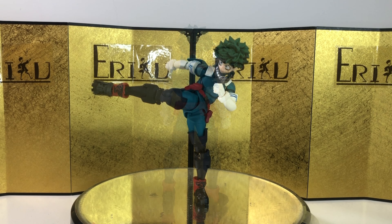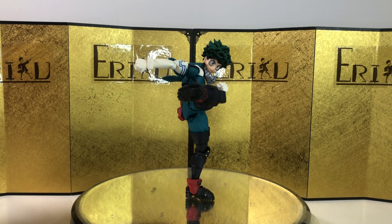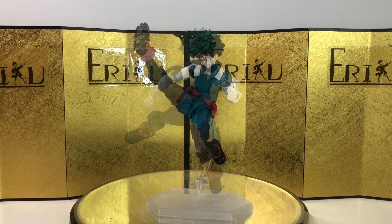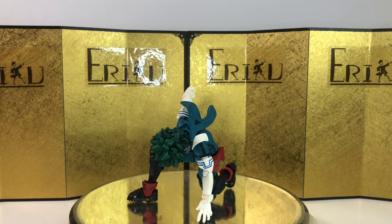For the interchangeable hands, we get a pair of action posing hands, a pair of hands for the flicking air attacks, and lastly a pair of hands for holding the notebook and pen — these are very nicely made with great attention to detail. Very, very cool. And I believe that's everything.